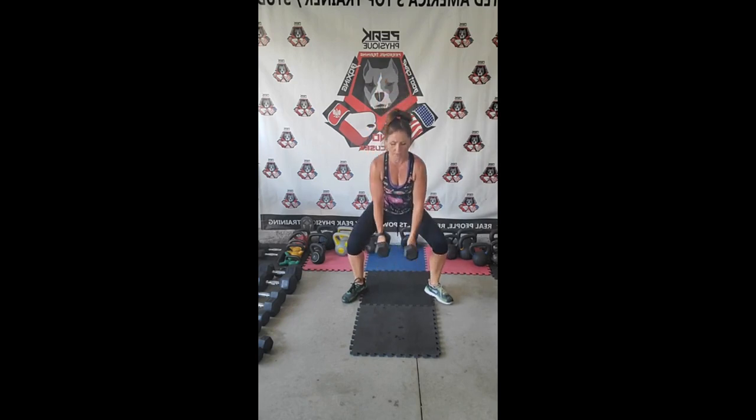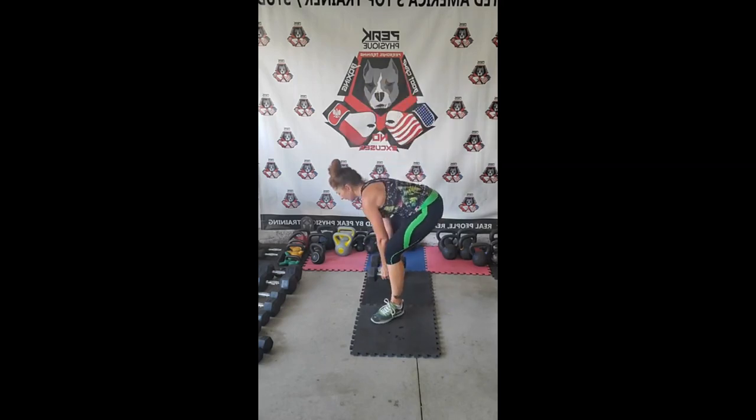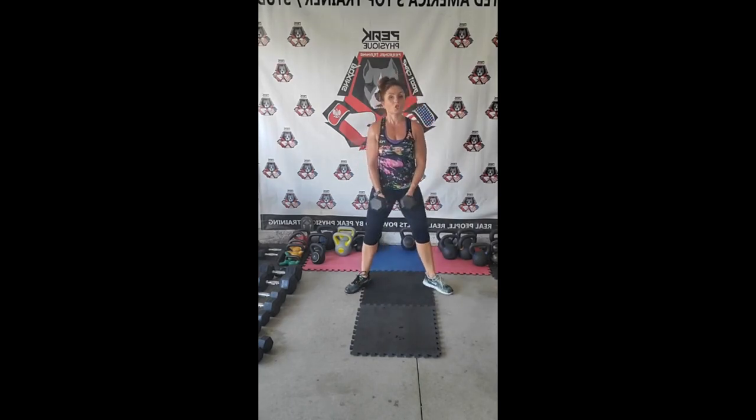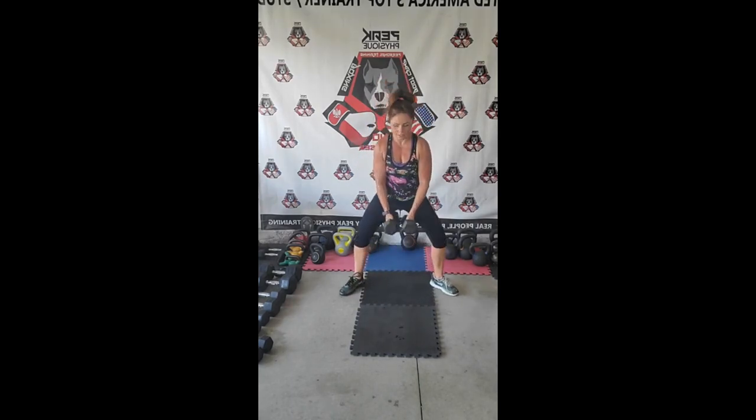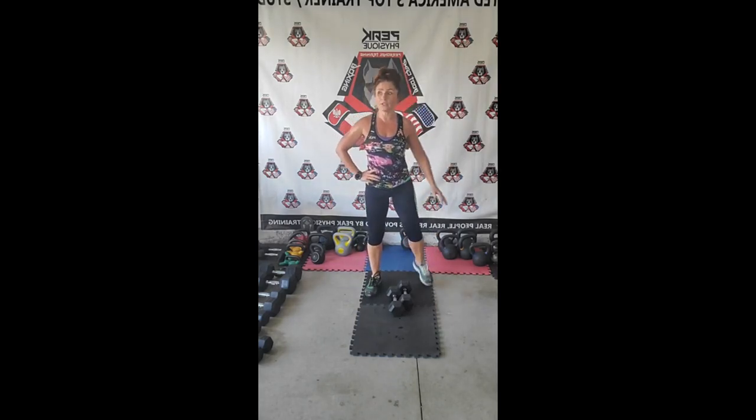Keep those toes up — the dumbbells should stay close, going straight down. Going straight down, not out to the sides. I'm going to drop them for a second and go into bicep curls — 30-second break on the clock.